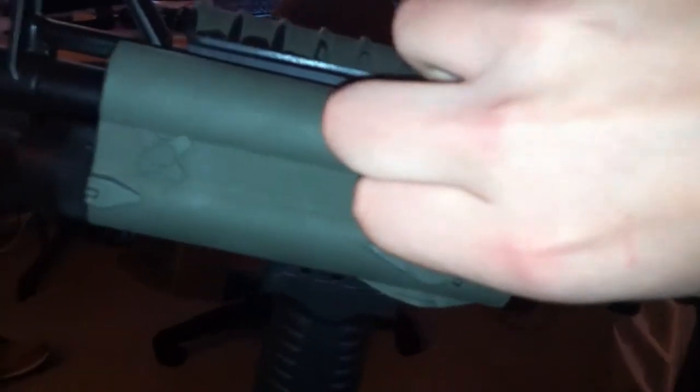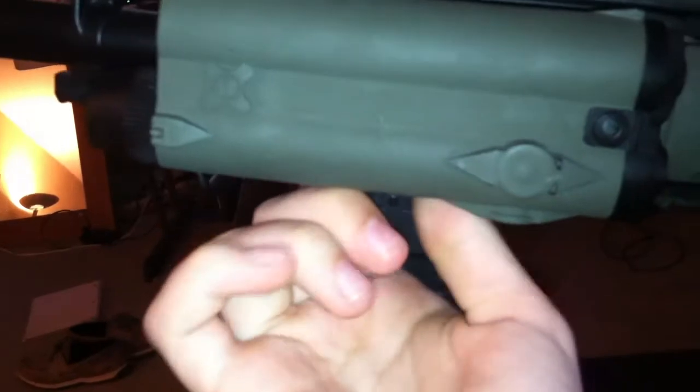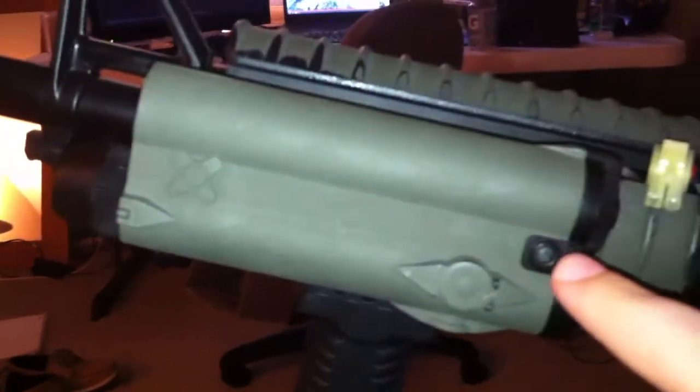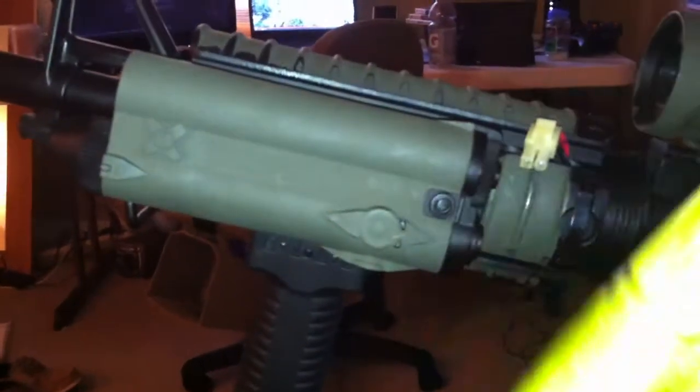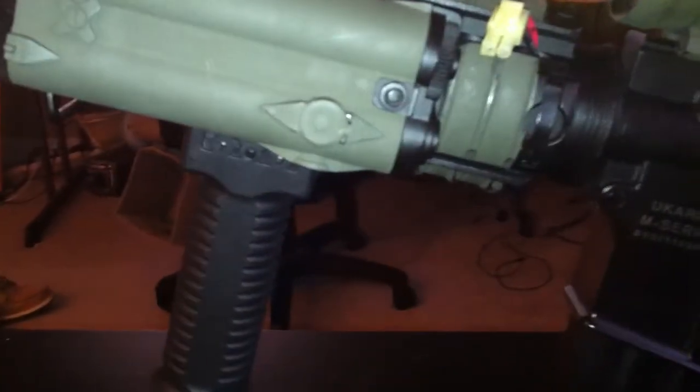Moving on, you got your front sight post and barrel — this is metal too. And then the orange tip, unfortunately. Moving on to the other side, where your battery is — since it's wired to the front. If you have your RAS rail guards you can't put the battery in that way, so that's why you have this PEC box. You just pull it back — it's hard to do with it on the gun — take that off, put your battery in. This is the battery: 8.4 volt, 1200 mAh.